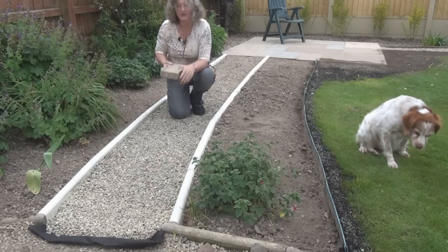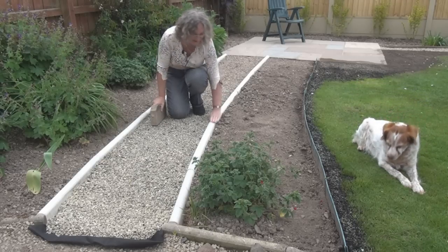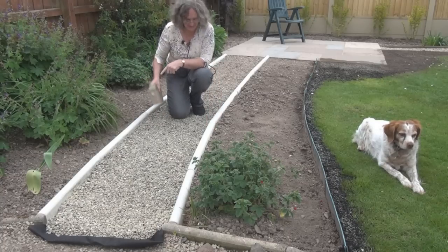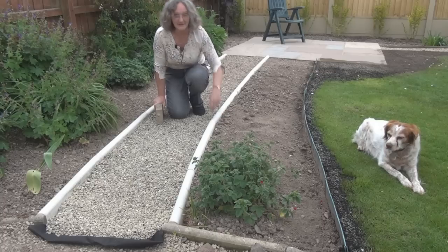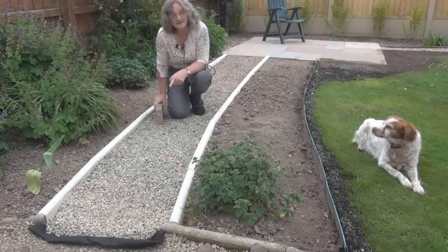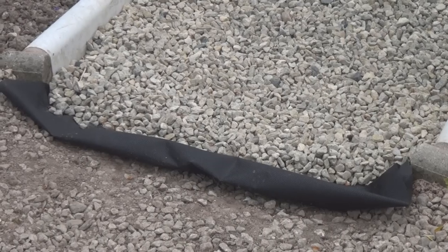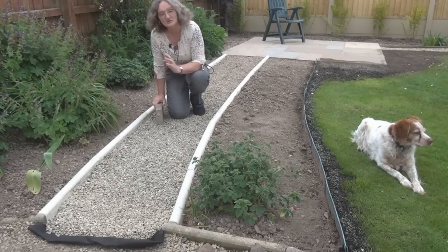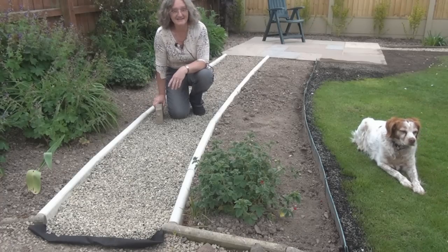So I've got rid of these — well, not entirely. Some of them have reappeared elsewhere. And put in this bullnose edging, six inches deep. It's concreted in place at the bottom so it's not going anywhere. And like I did with the other path, I dug all the gravel out, put a membrane down underneath to keep the weeds at bay, and then filled it in with some sieved, cleaned gravel. Quite tidy!